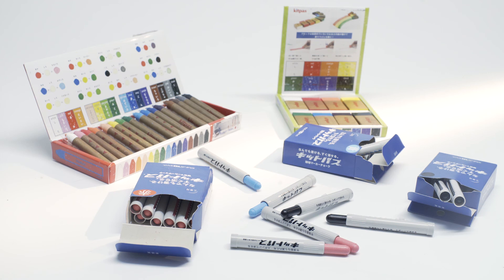KITPASS for whiteboard. High quality products. Putting your needs first. Made in Japan.